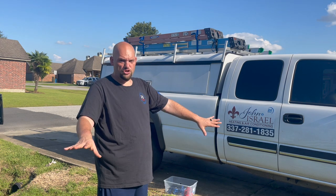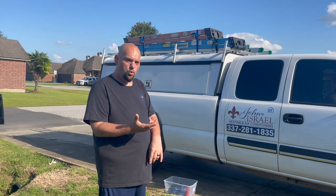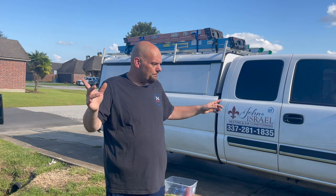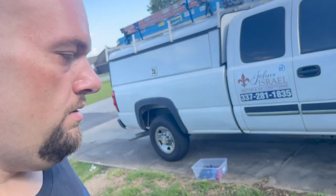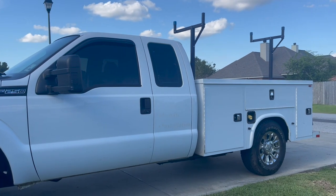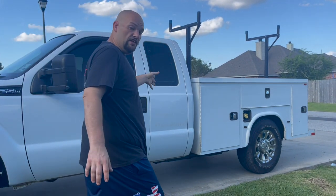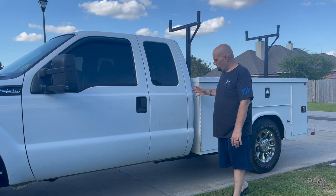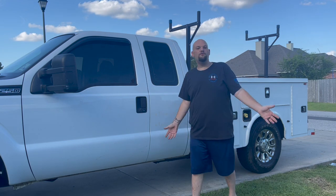I'm going to hold on to the GMC just in case I decide to hire a third guy — that's as big as I plan to get, three trucks. Or if we need it to go pick up equipment or pick up trash off a job site, we've got it for that. So we're getting ready to start swapping trucks here at John Israel Heating and Air Conditioning. I'm looking for some feedback from you guys — if you drive a truck like this, please give me some pointers on how you laid yours out, or make a video, that'd be even better.